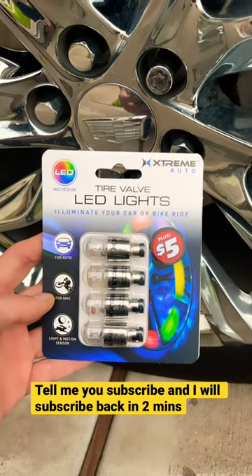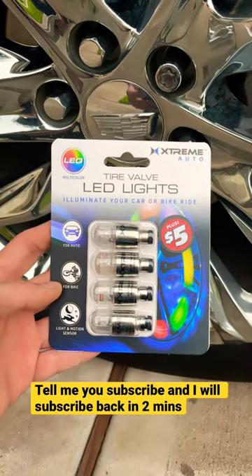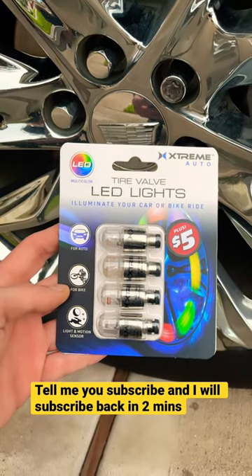Hey guys, today we are reviewing these LED tire lights from Dollar Tree for five bucks. I'm going to be adding them on to the 2021 Cadillac Escalade and let's see what they're all about.